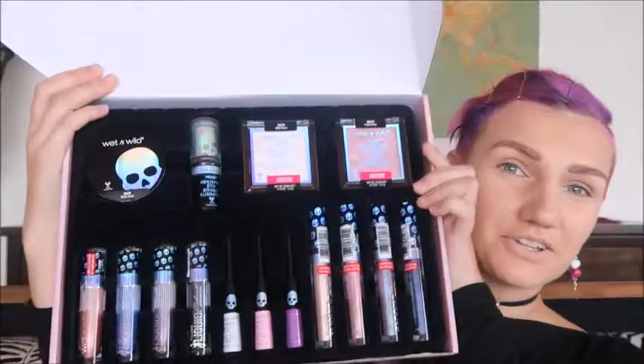Because we're going to be trying on makeup, I just have my eyebrows, my foundation, and my eyes prepped — I put some foundation on them and set them with powder. Before we get into the video, if you're new here, welcome! My name is Nova Rose. It would be awesome if you'd subscribe; I make two videos a week on Tuesdays and Thursdays. Without further ado, let's get into the collection.